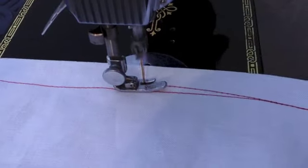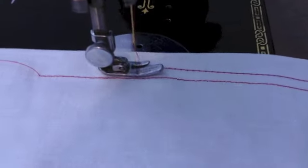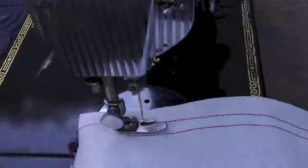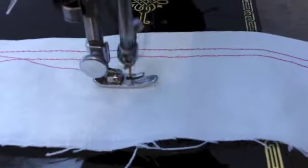I'll give it a little more gas here. It's amazing how quiet and stable a Featherweight is, because they don't weigh much. Obviously they were designed to be very portable. I'm going to put a very short stitch length so you can see how it does it. I'm just going to pull her out here.